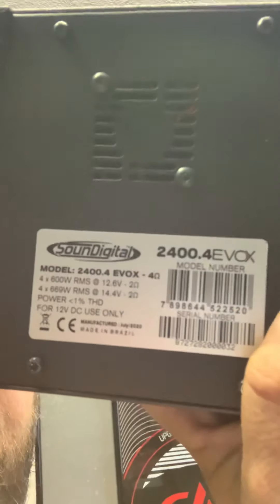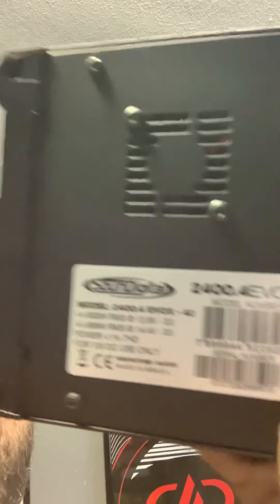Did y'all see that? Four by 600 watts at 12.5 volts at two ohms. Four by 669 at two ohms at 14 volts. It's a ton of power, guys.